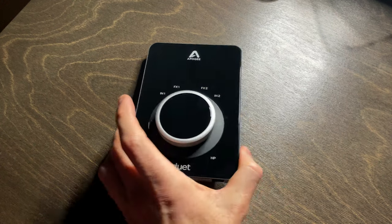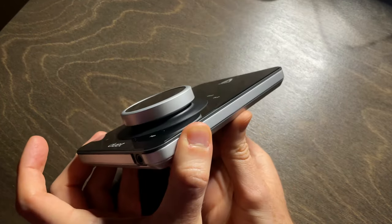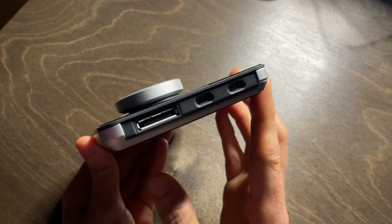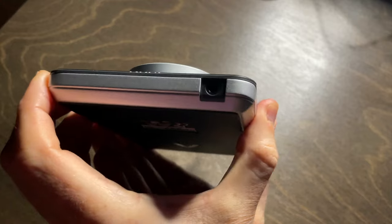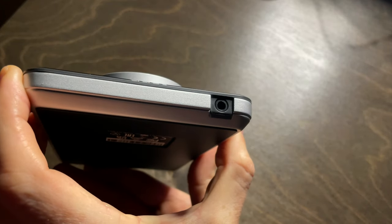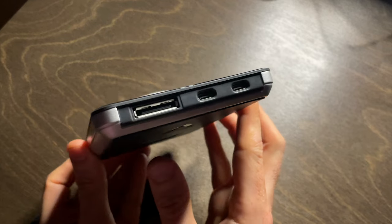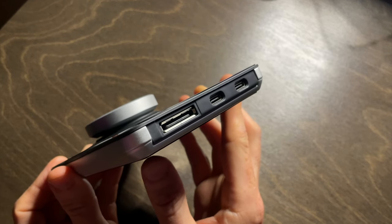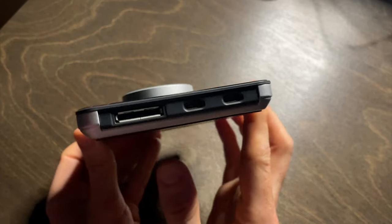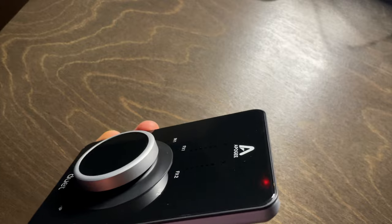The ultra-low profile of the Duet 3 doesn't provide much room for XLR connection points for a microphone, or quarter-inch inputs and outputs for instruments, studio speakers, or even headphones. On the side facing you there is an eighth-of-an-inch headphone output, which is helpful. On the other side there's a slot plus a couple of USB-C connection points — a slot for either the breakout cable or the included Duet Dock.